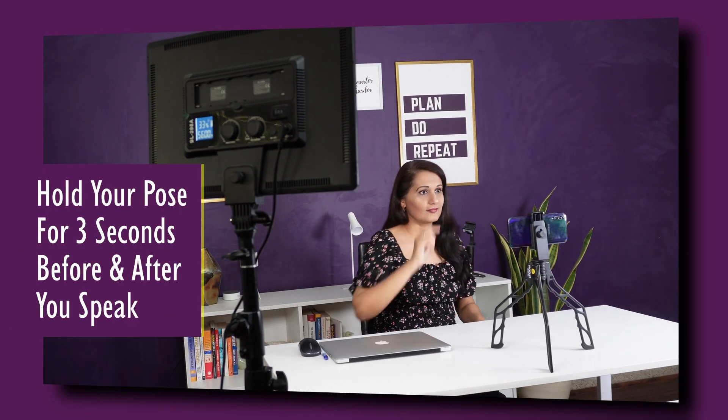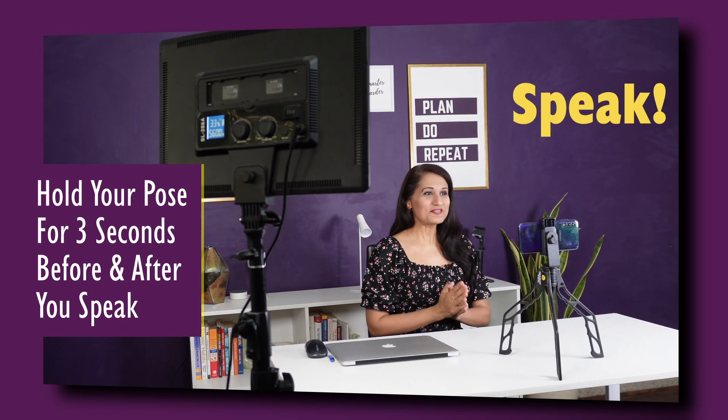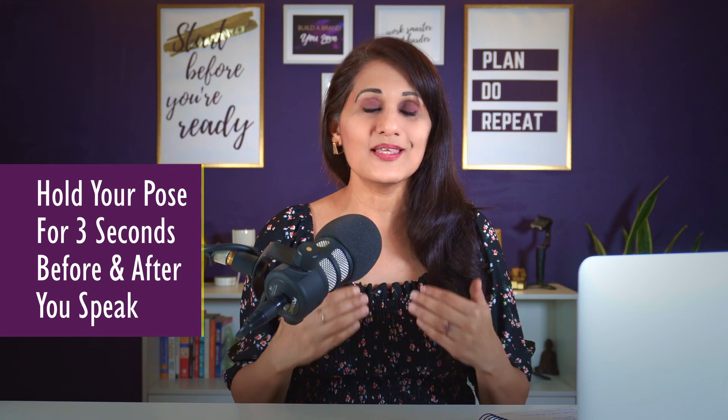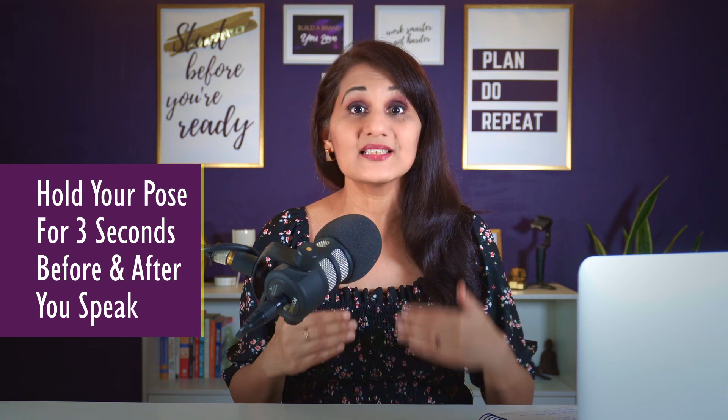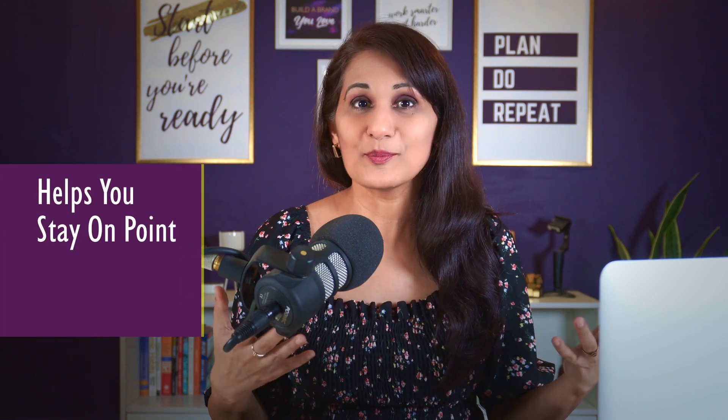At the start of every section, look at your camera lens and hold your pose for three seconds before you start to speak. Do the exact same thing at the end — hold your pose for three seconds while looking at the camera. Those pauses make for a smooth edit, and filming in sections will also help you stay more on point and not ramble, which makes for a better, smoother editing experience.